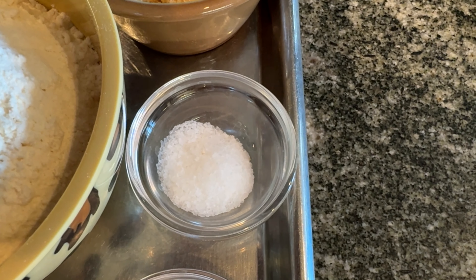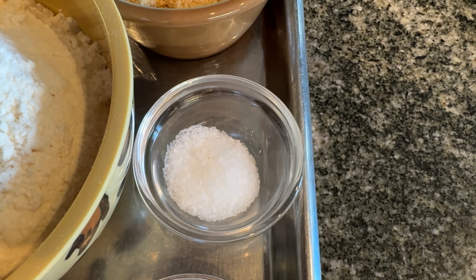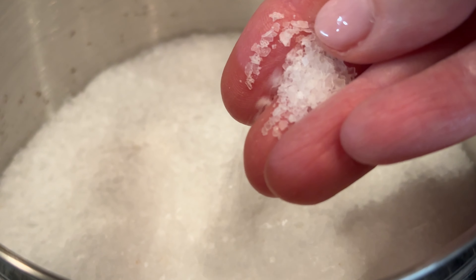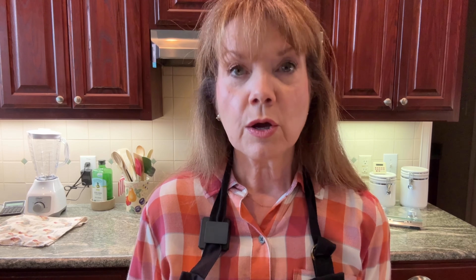Now if you don't have kosher salt on hand, that's fine — you can use regular table salt. But let me show you the difference in the two. Table salt is a much smaller grain, and therefore is saltier by volume than kosher. So if you're going to use table salt, use only a half a teaspoon rather than three-quarters of a teaspoon of kosher salt. And that's your ingredients.